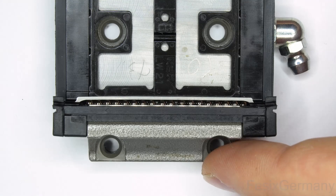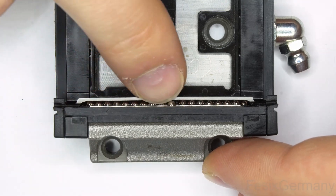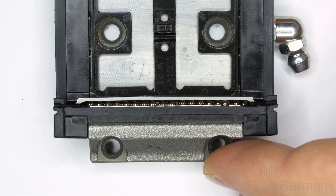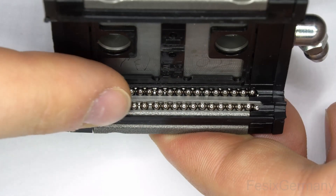For the top channel I just grab the balls by hand and push them in, as the cage is quite springy. And here is the top channel working.